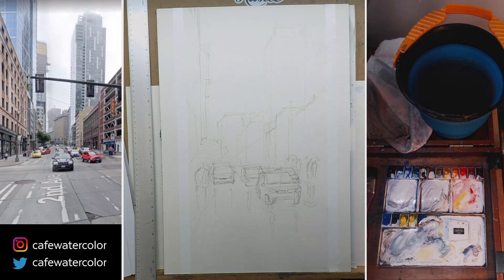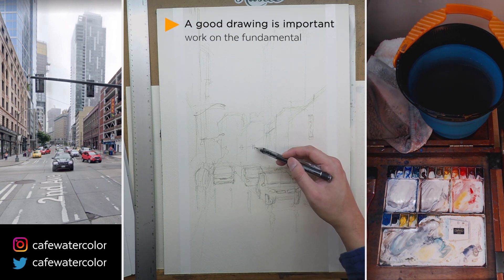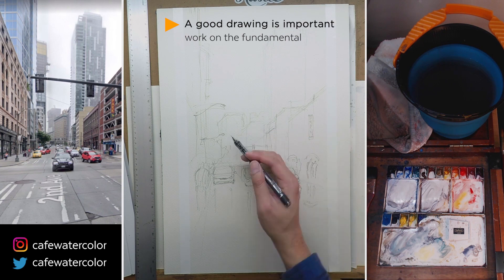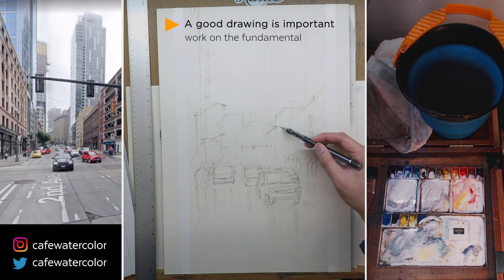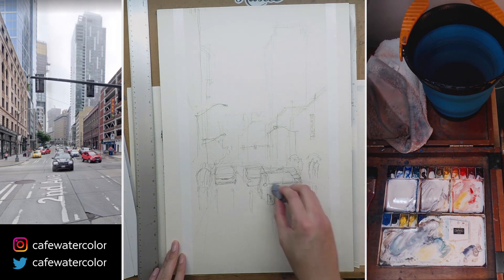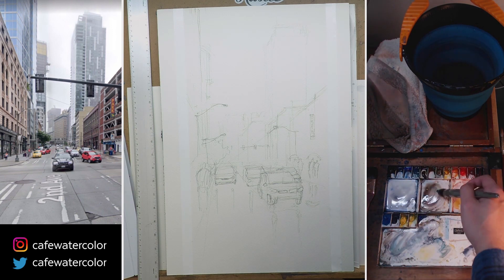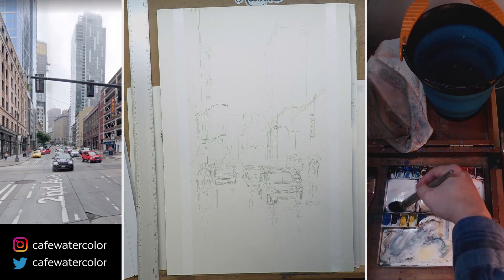Plus it is Seattle, so a rainy day, even though as cliche as it sounds, it is iconic. So even though the video is sped up, you can probably still tell I spent quite a bit of time doing the drawing, trying to get the perspective accurate but also trying to keep it loose. To have a good drawing is very important, especially doing a street scenery like these, where the perspective and the structure of the building and the car is somewhat important. This has a lot to do with your sense of fundamentals, so if you don't have a solid fundamental skill, your drawing can fall apart very easily.